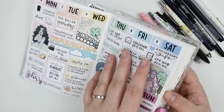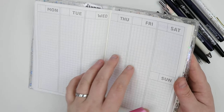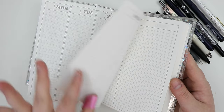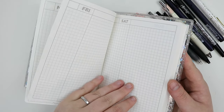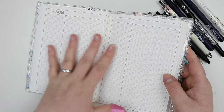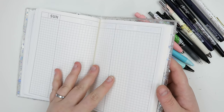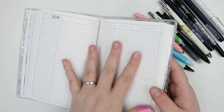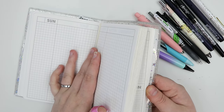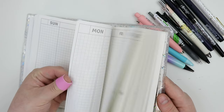It includes monthlies, weeklies, and dailies. This is the weekly layout — a vertical layout with a five millimeter grid — and then it goes into the dailies, Monday through Sunday, with an additional notes page at the end of the week. If you love the Hobonichi Cousin, I highly recommend trying out this planner. If you feel like the Cousin is a little bit too big for you, come on over to the Honey Bee Shop.